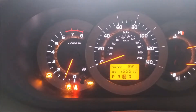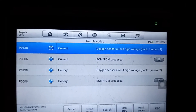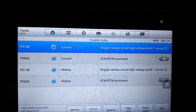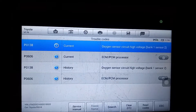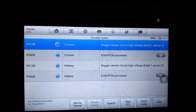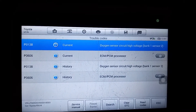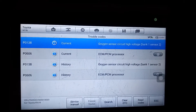Let's go check the codes. The codes we get are a P0138, which is a run-of-the-mill O2 sensor code for the rear or downstream O2 sensor. We also have a P0606, and for this code, if we look in the factory service manual, the only indication is to replace the ECM — there is no other diagnostic or indication, so that's a pretty serious code.